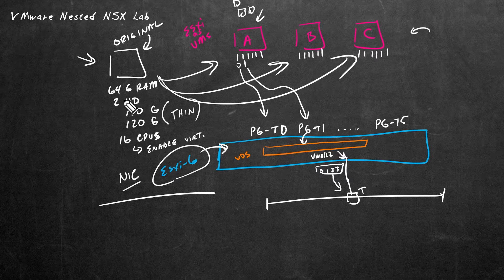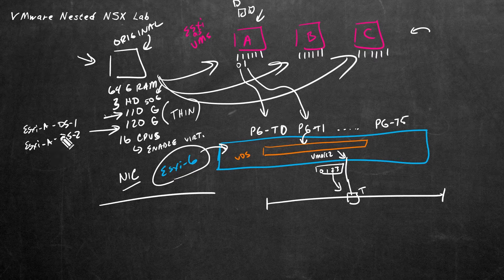I just thought about the fact that we also need to install ESXi, so let's add a third hard drive — a 50GB drive with thin provisioning. That way we can install the ESXi software to that first logical drive, and then use the other two drives as datastores. We'll call them DS1 (110GB) and DS2 (120GB), with the ESXi hostname in front — so for ESXI-A, it would be ESXI-A-DS1 and ESXI-A-DS2.